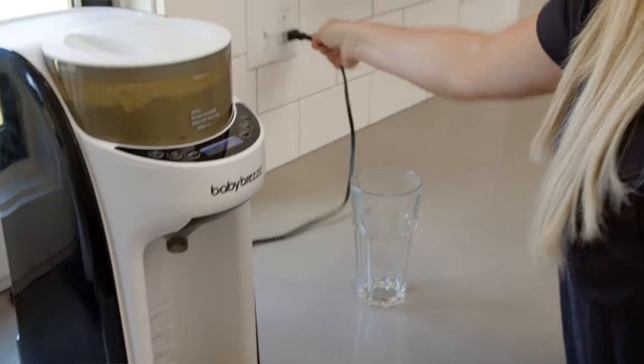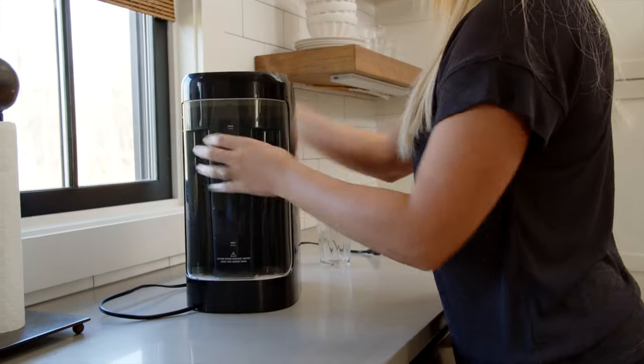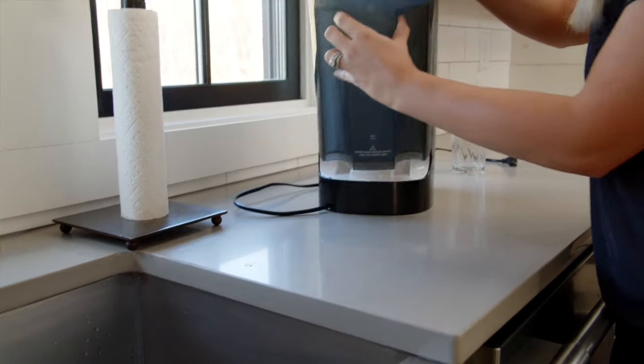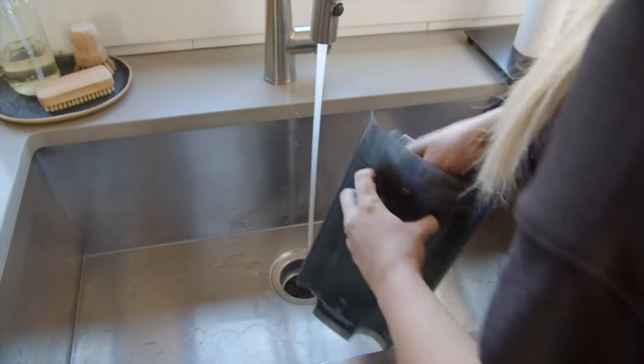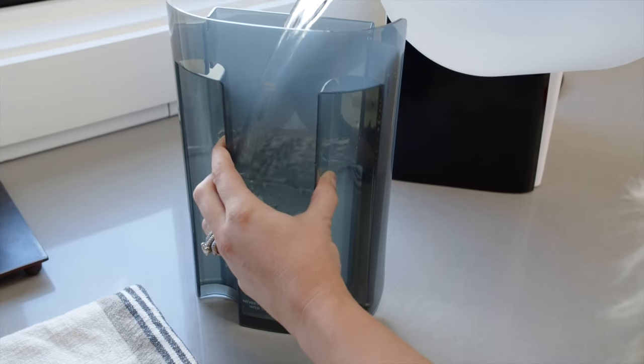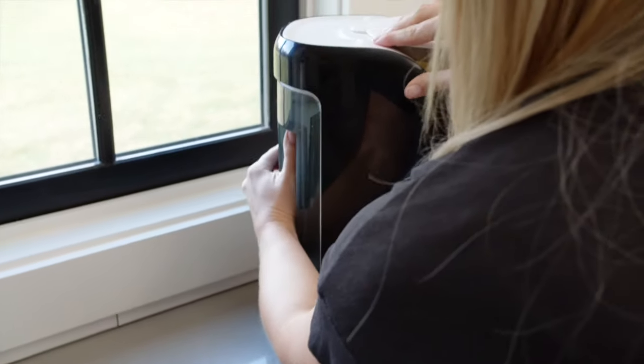Step 3 includes unplugging the machine, emptying the water tank, and letting the machine sit for 4 hours. Step 4 includes washing and rinsing the water tank completely, then filling it with distilled water, placing it back on the machine, and plugging it in.